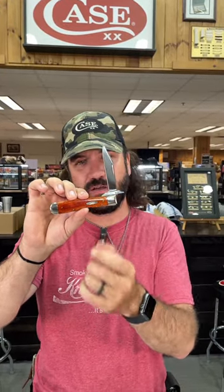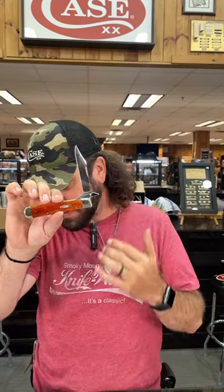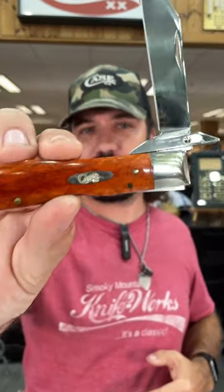It's got brass pins and liners, nickel silver on the bolsters and on that Case oval shield. It's got the swing guard, true sharp surgical steel on the blade. You can pick this one up in our store and on our website at smkw.com for $82.99 — a great collector's piece.